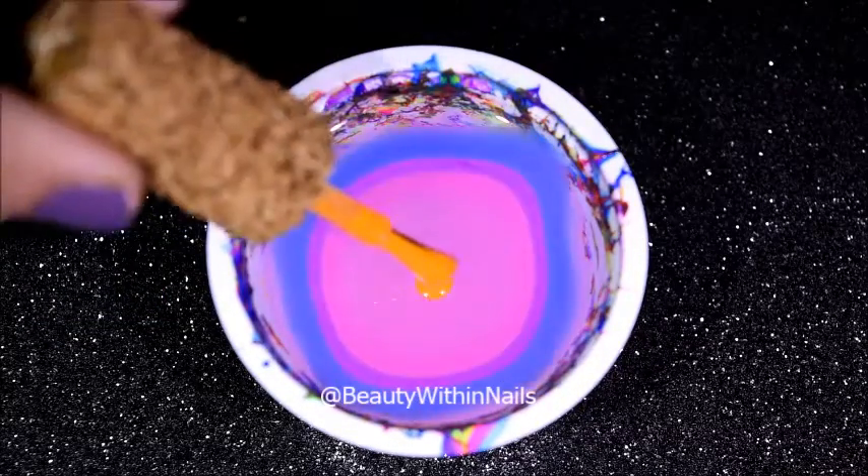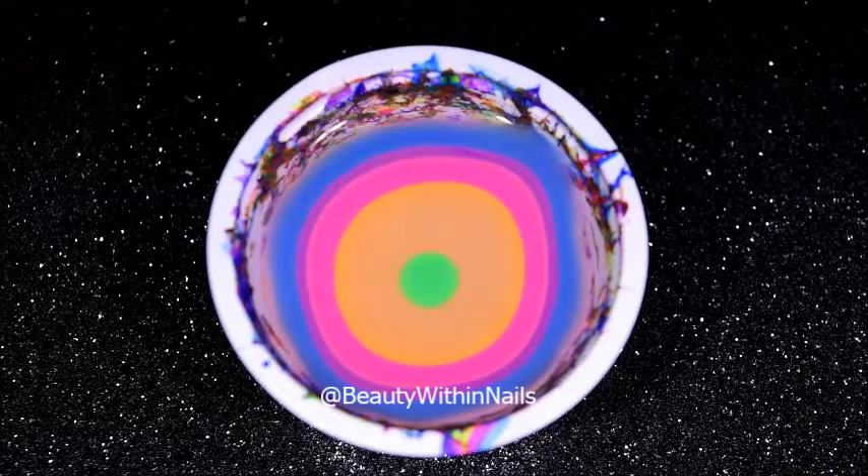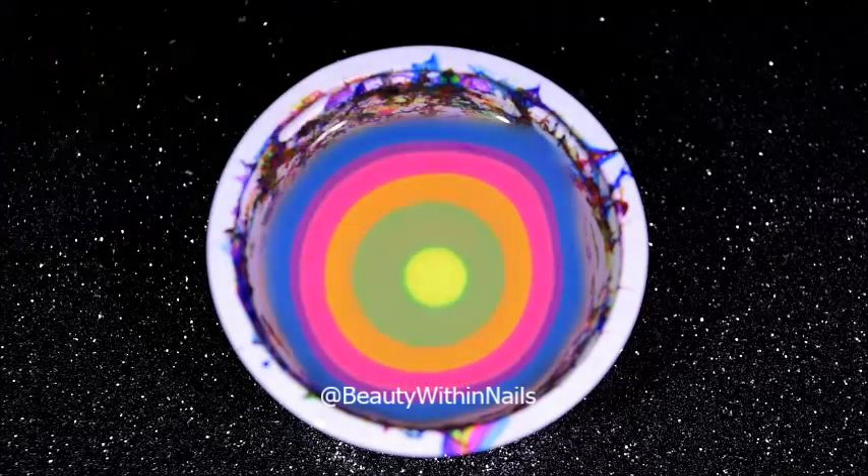The polishes that I chose to use are from an indie brand called Tahitian Sun Polish, and if you see the tops they have little starfish on them.